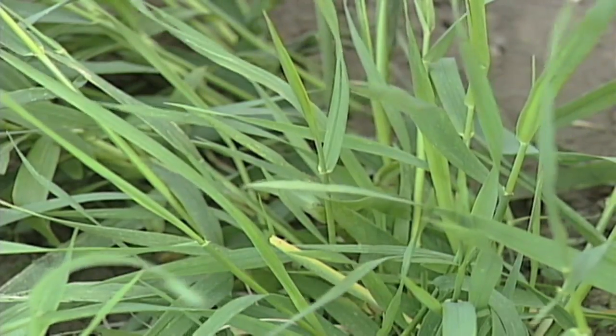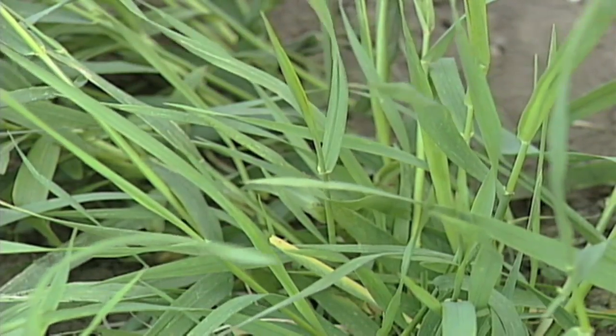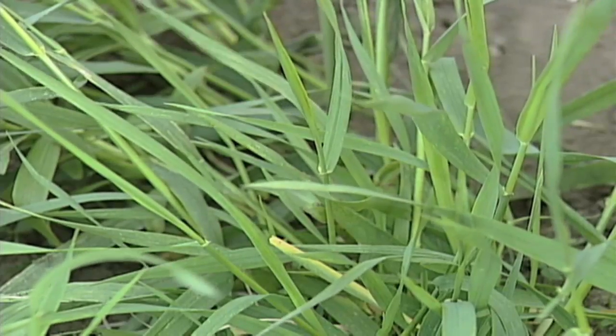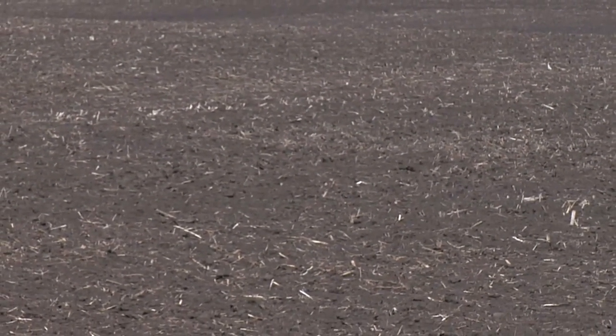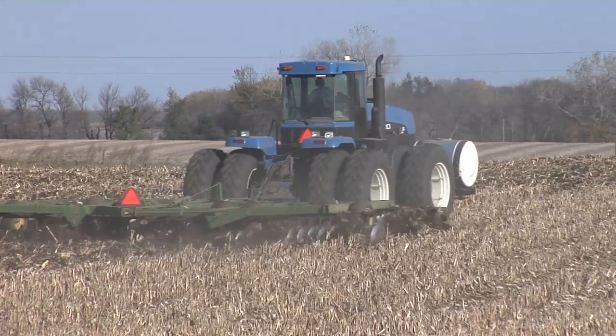The tough thing about quack grass is it's a perennial weed, so it's got a deep root system with rhizomes, and usually a patch will be there for many years. It is kind of hard to control, and one of the reasons we wanted to talk about it today is we're in a field that was tilled — and you know what we hate when it comes to quack grass?